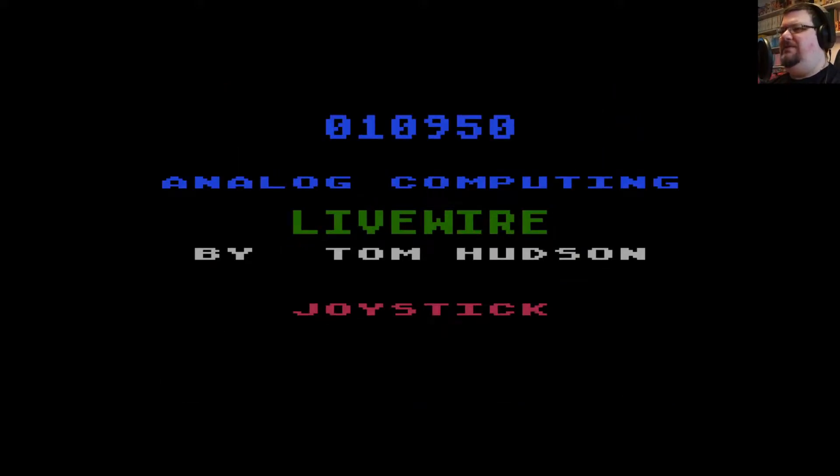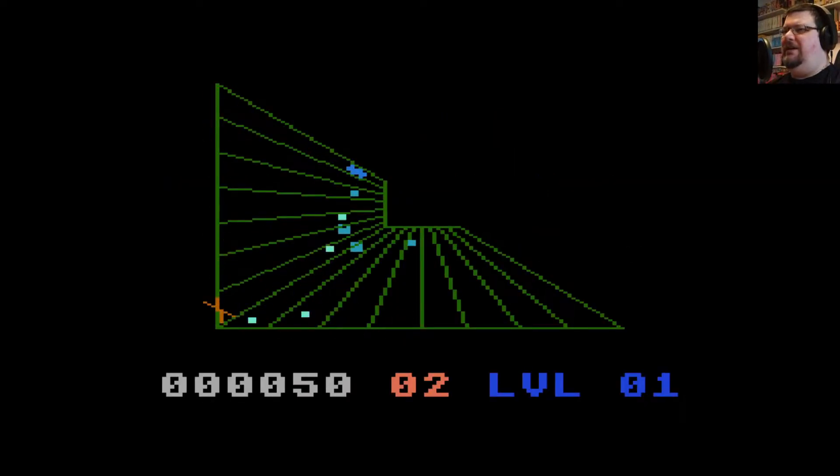Maybe you're not supposed to shoot those — how strange. Anyway, let's have another go because this is a good game and I'm enjoying myself.